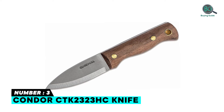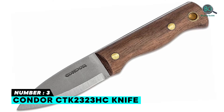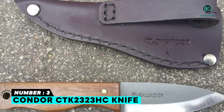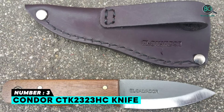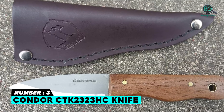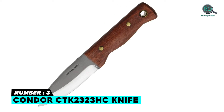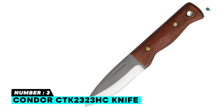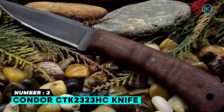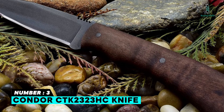Number three: Condor CTK2323HC Knife with leather sheath. Crafted from the highest quality materials, built for performance and durability, made in El Salvador. Features a hardwood handle and 1075 high carbon steel blade material with a blasted satin blade finish. Well-made and heavy duty, versatile, and performs several tasks. Includes a quality hardshell sheath with safety features and strong edge performance.